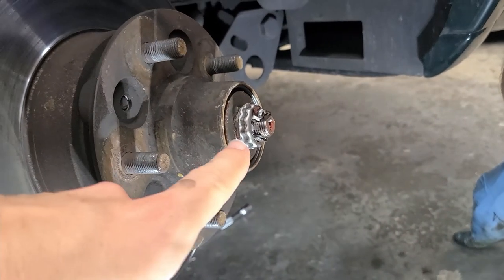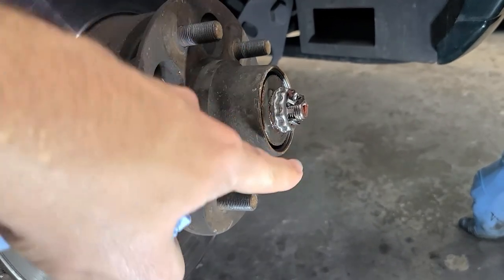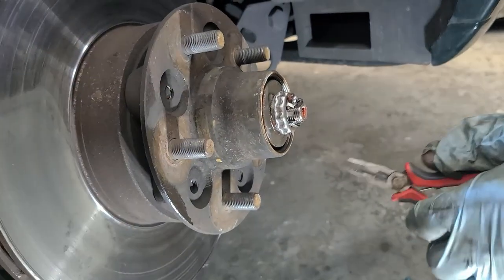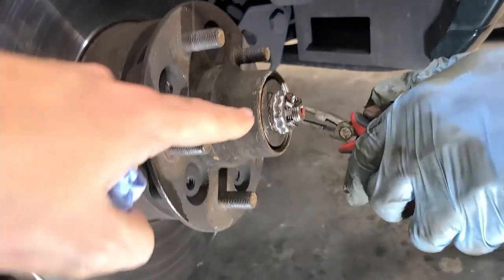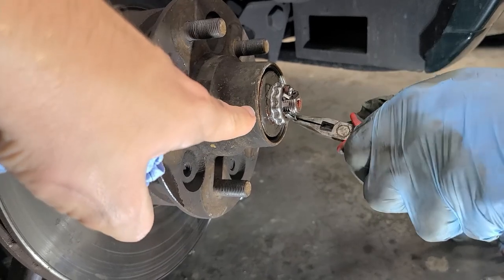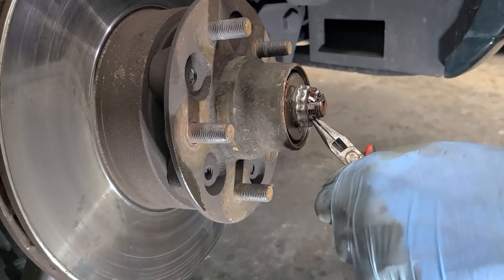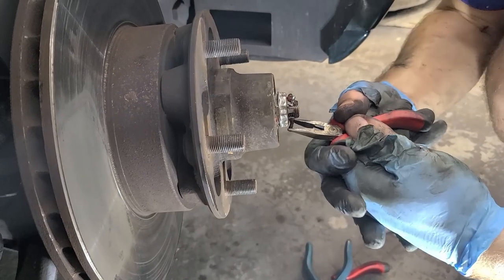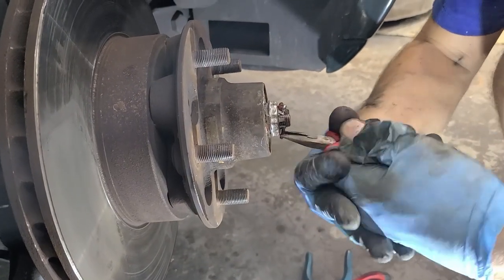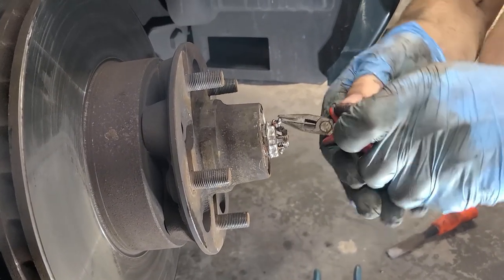Once the cap is removed you'll see a locking nut style setup. Remove the cotter pin — and you want to bend it straight so you can pull it through. Then remove the cover and undo the nut. There's also a washer behind it that you'll need to remove, as that's what retains the outer part of the wheel bearing.